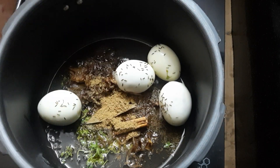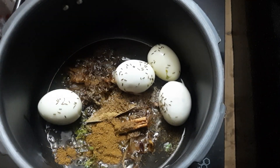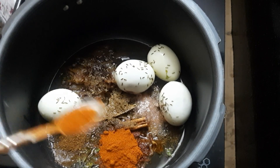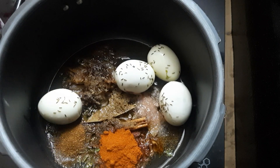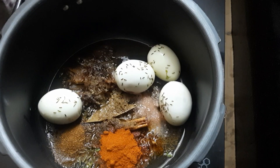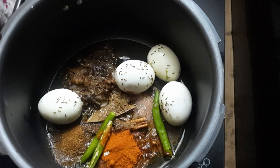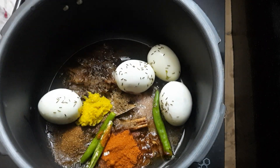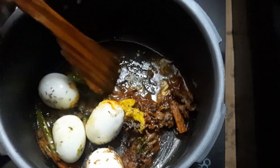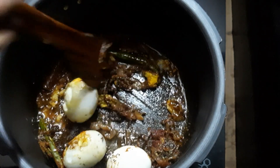Add 1 spoon of cumin powder, 1 spoon of red chilli powder, 1 spoon of garam masala, 1 spoon of salt, and 1 spoon of chopped green chilli. Add 2 slices and 1 spoon of ginger garlic paste. Fry it for 2 minutes.